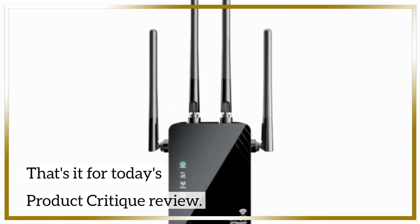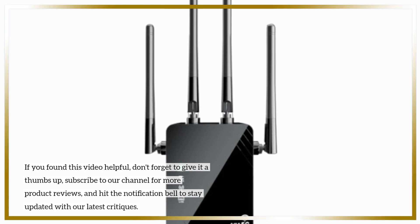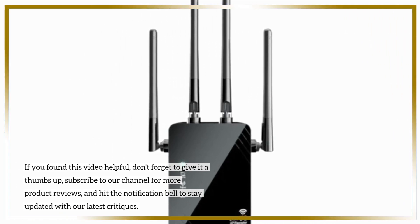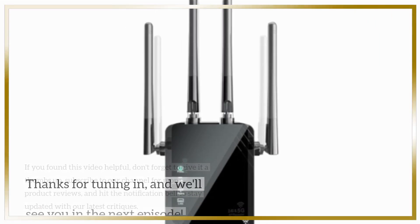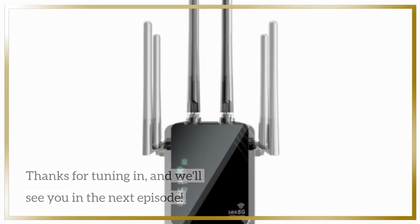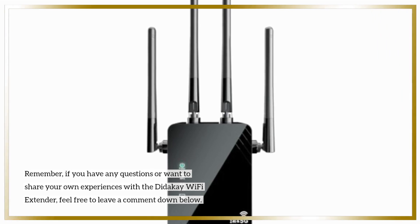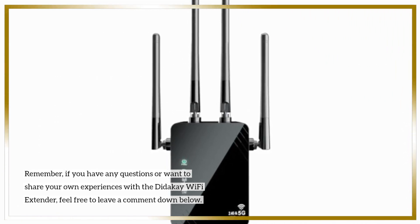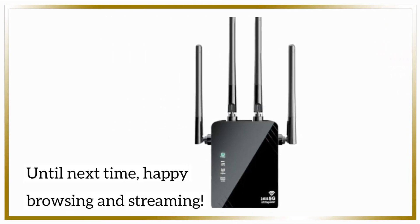That's it for today's product critique review. If you found this video helpful, don't forget to give it a thumbs up, subscribe to our channel for more product reviews, and hit the notification bell to stay updated with our latest critiques. Thanks for tuning in, and we'll see you in the next episode. Remember, if you have any questions or want to share your own experiences with the Didike Wi-Fi Extender, feel free to leave a comment down below. Until next time, happy browsing and streaming!